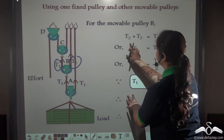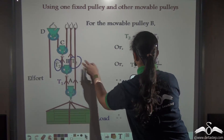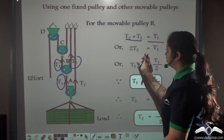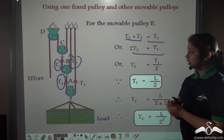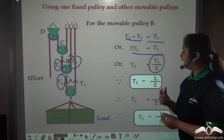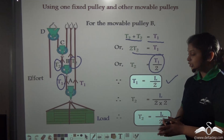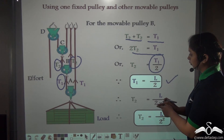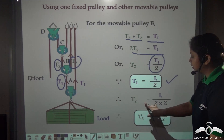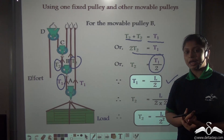Both the tensions on the string attached to pulley B are supporting pulley A, so we can write T2 plus T2 equals T1. Therefore 2T2 equals T1, or T2 equals T1 divided by 2. Previously we found that T1 equals L divided by 2, so substituting this value we can write T2 equals L divided by 2 into 2, or T2 equals L divided by 2 squared.